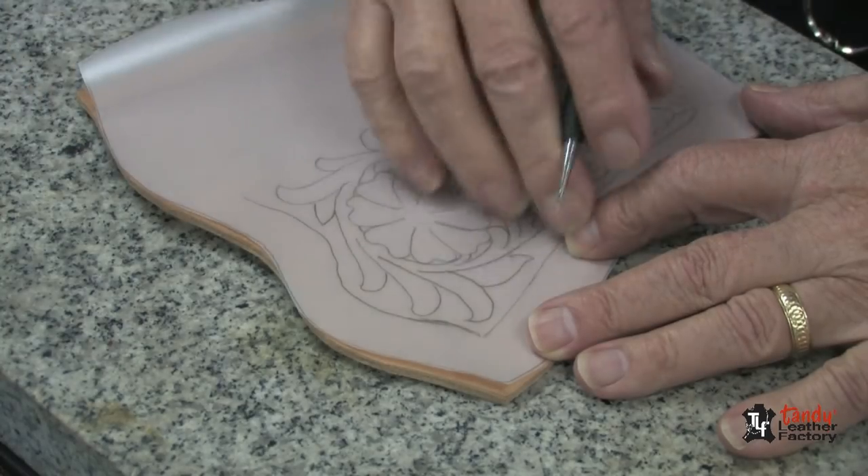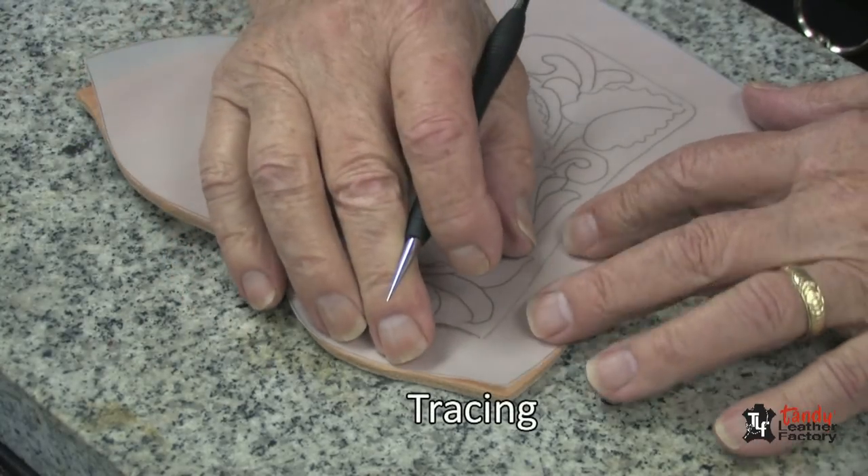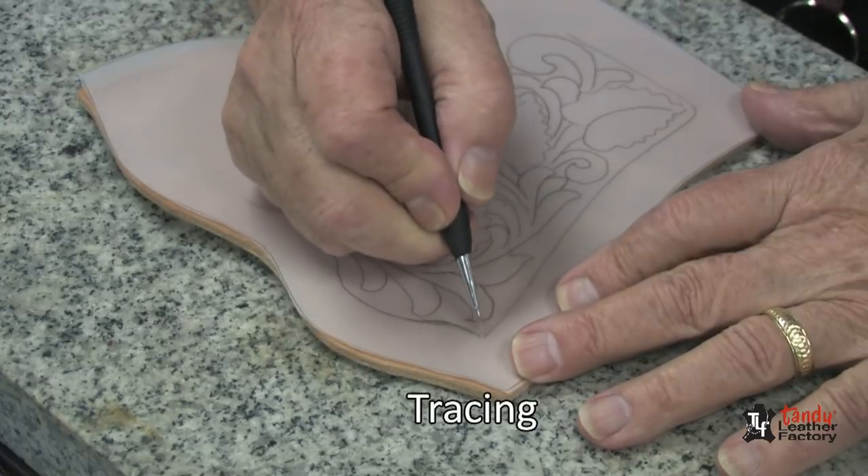Now that we have all of our pieces cut, if you're going to do any tooling, now is the time to do it.